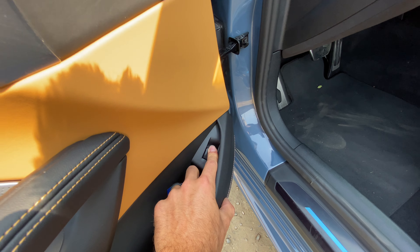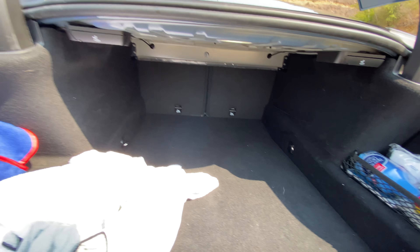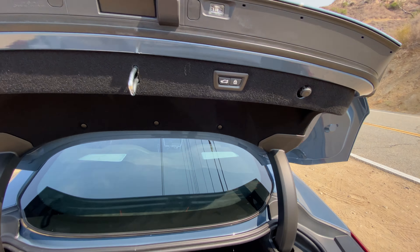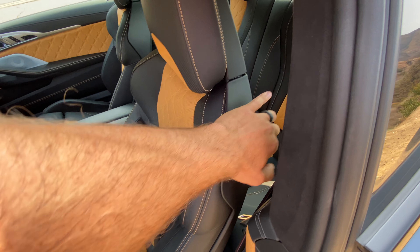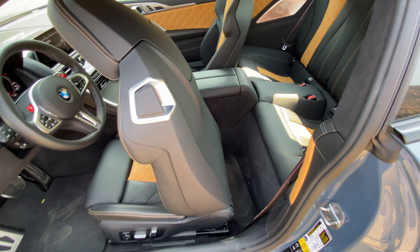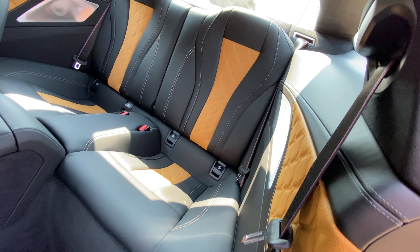Let's pop open that trunk. We have some car care kits in here. It's not super big but you can fold down the seats by pulling on these levers. Let's hop in — actually I'm going to show you the back seats first. Pull this lever and it will power slide forward, revealing that same beautiful color combination in the back. Quilting even in the door inserts in the back.